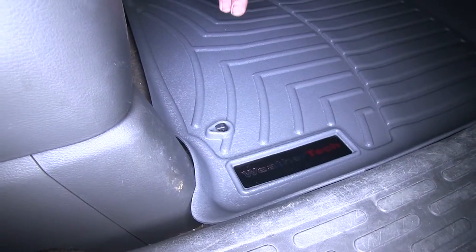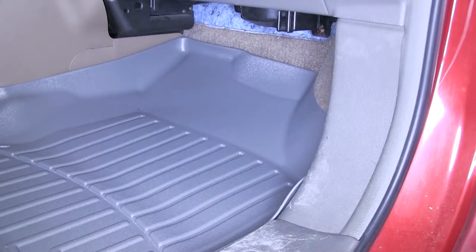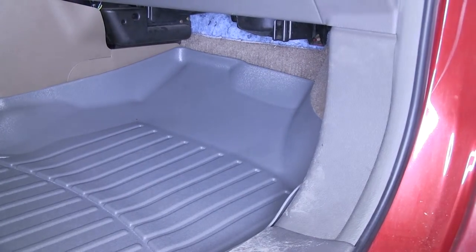On the passenger side you get to use one of the factory anchor points, so it's really going to help hold the mat in place. It reaches all the way up underneath the dash to keep any debris and dirt on the mat and off the carpet.